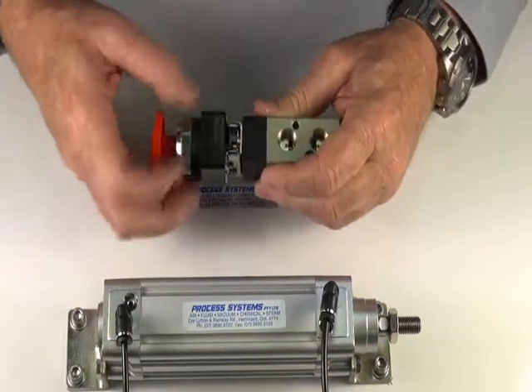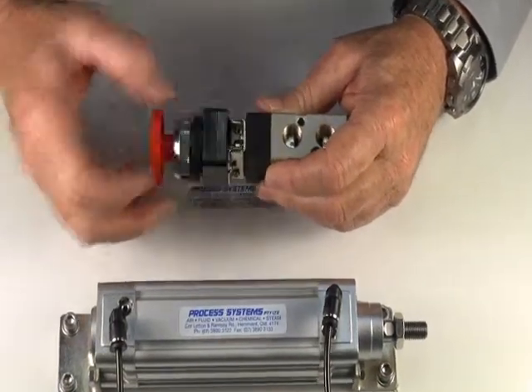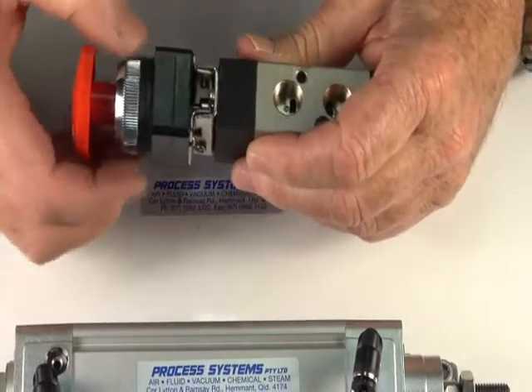For panel mounting, this bezel unscrews. We've got two gaskets — one gasket goes either side of the panel, and we screw that back in again. This lid comes off.